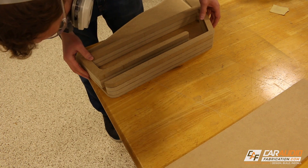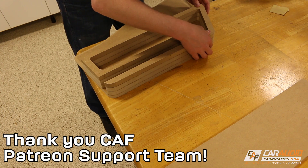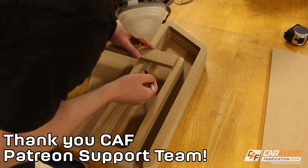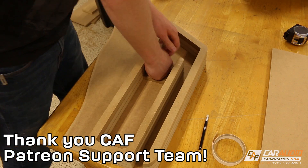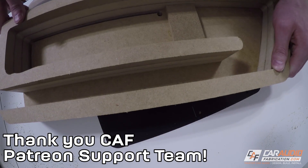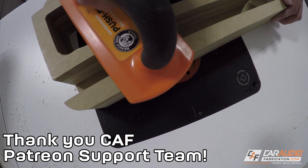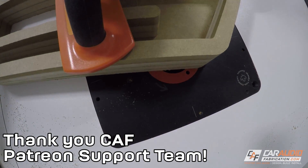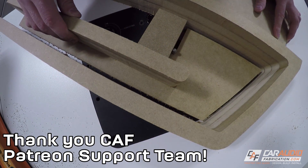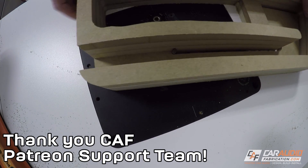While you watch me work, I want to take a quick second to thank my sponsor for this episode — the Patreon support team. Patreon is a website that allows you to help support the making of your favorite video content. I want these videos to be the best they can possibly be and to continue providing value, but I simply need your help to do that. Once this video is done, if you could just take a quick second and check it out, I'd really appreciate it. Alright, let's get back to work.